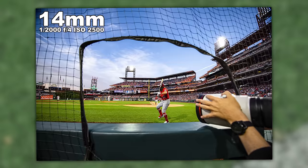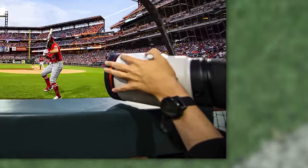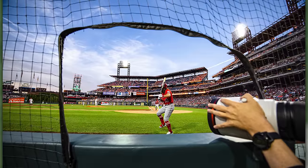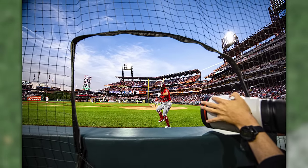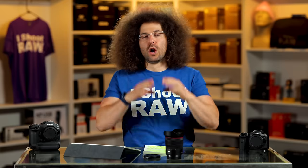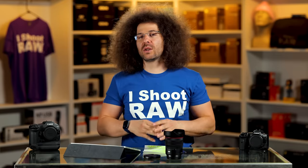I'm sitting on the third base inside spot at Citizens Bank Ballpark — two photographers fit here. There's a guy with a 400 2.8 Sony right next to me and I'm with the 14 to 35 F4. A foul ball came back and I ducked — thankfully it hit the net. Some guy started yelling at me for ducking, but I didn't flinch, I just moved out of the way.